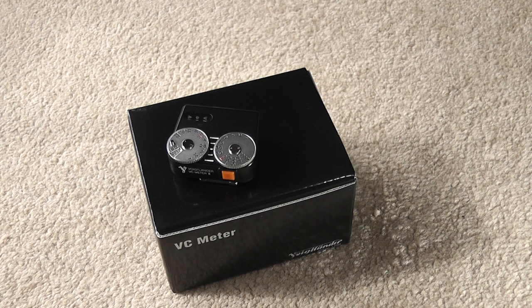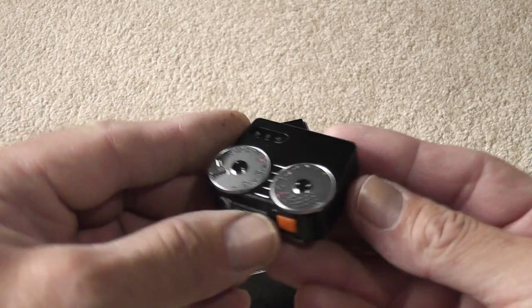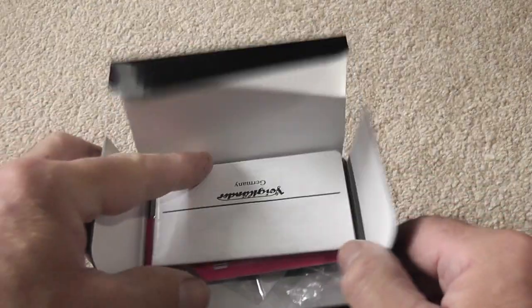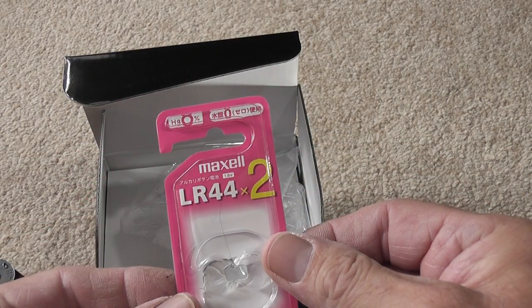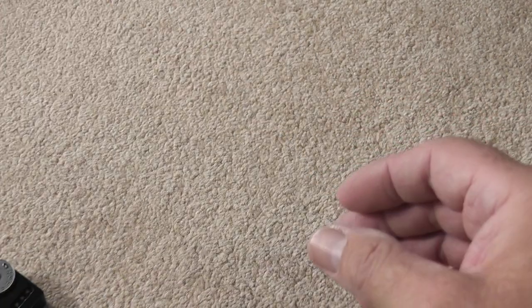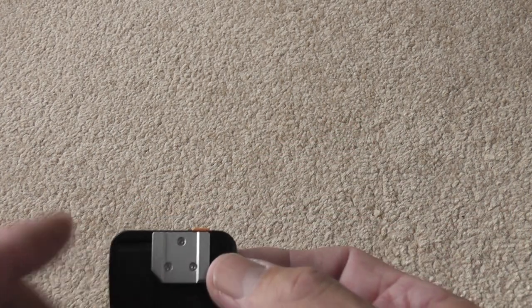Hi everybody and welcome to another Tony's Titbits. Today I'm looking at the Voigtlander VC Meter Mark II, which is currently available to purchase brand new. This one is in black — you can also get it in silver — and it comes in a nice little box with an instruction manual, a set of batteries (it takes two LR44s or SR44s), and some spare screws for the mounting bracket on the bottom in case you lose them.